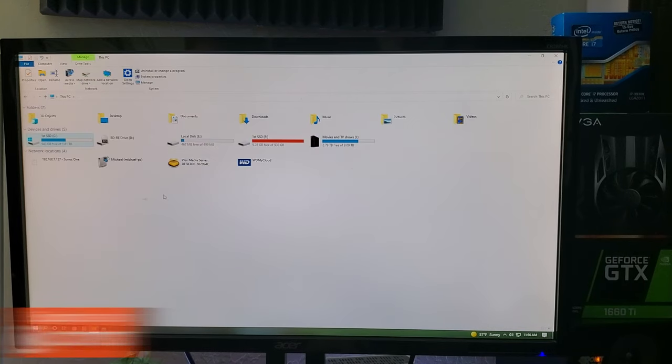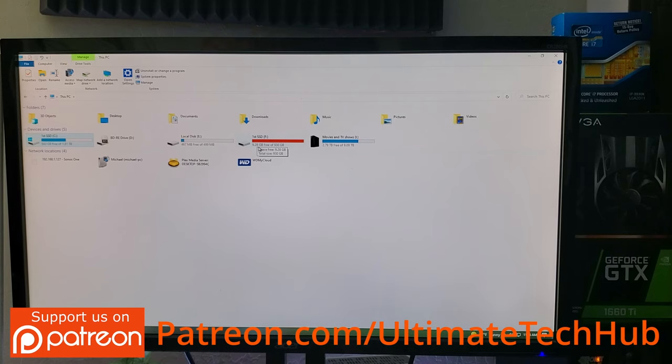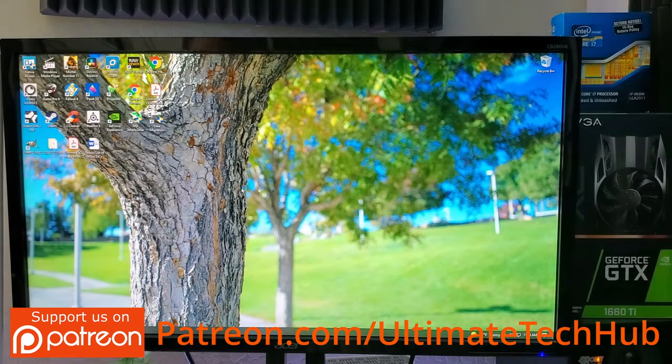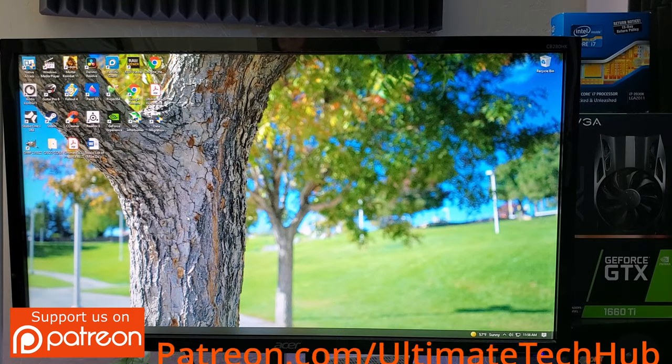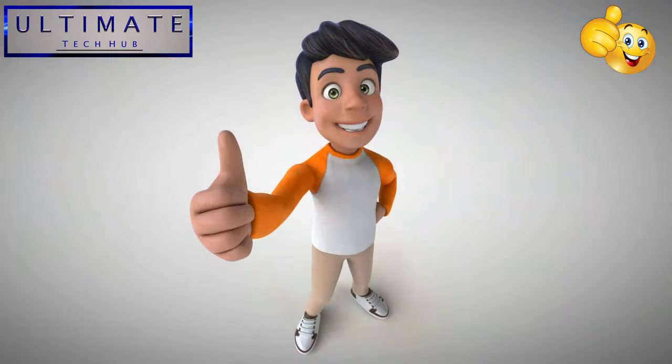My goal is to format that old SSD — either I'll keep it or give it to my son. Either way, it's one terabyte of SSD storage, and more storage is always better. We're all done here. Thank you so much for watching — if you liked this video give it a thumbs up, share it, and if you love it hit subscribe to keep this channel alive. Thanks again, have an awesome day!